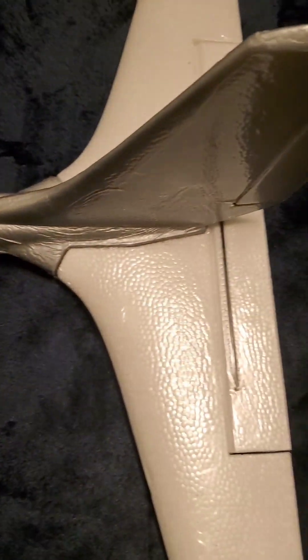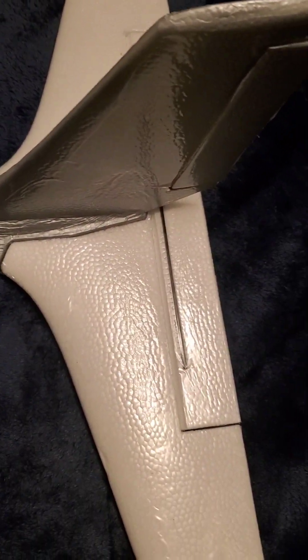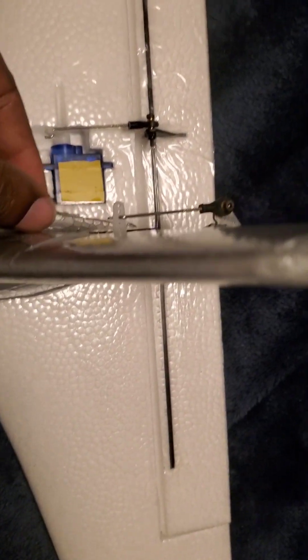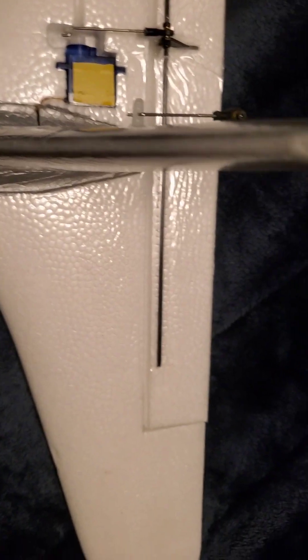I built this a year ago so I don't remember exactly what came in the kit, but I'm going off memory. You're going to want to put your servos in — don't glue them in yet, just get them through there — because you're going to want to use your servo tester to get your control arms centered before final assembly.